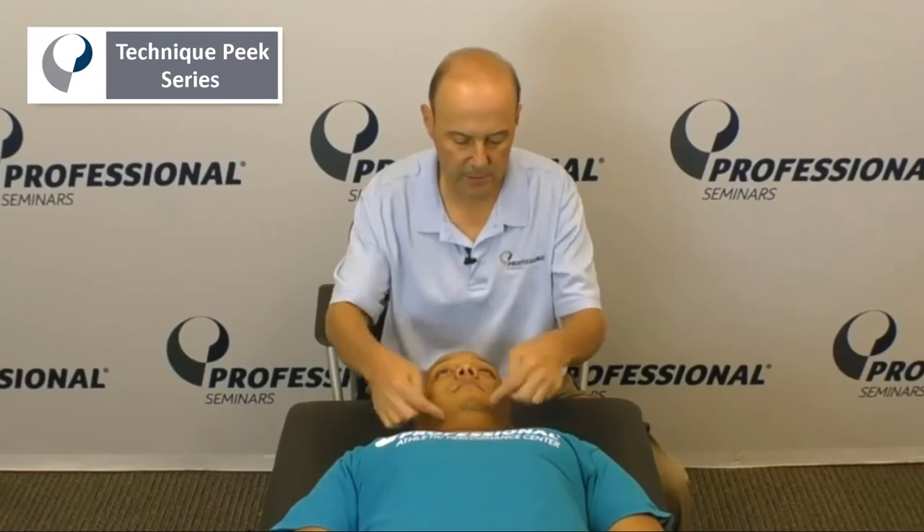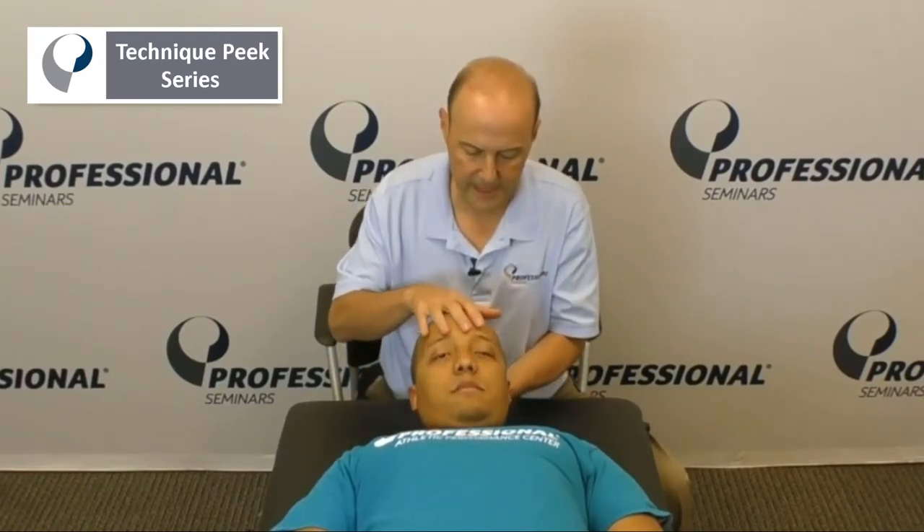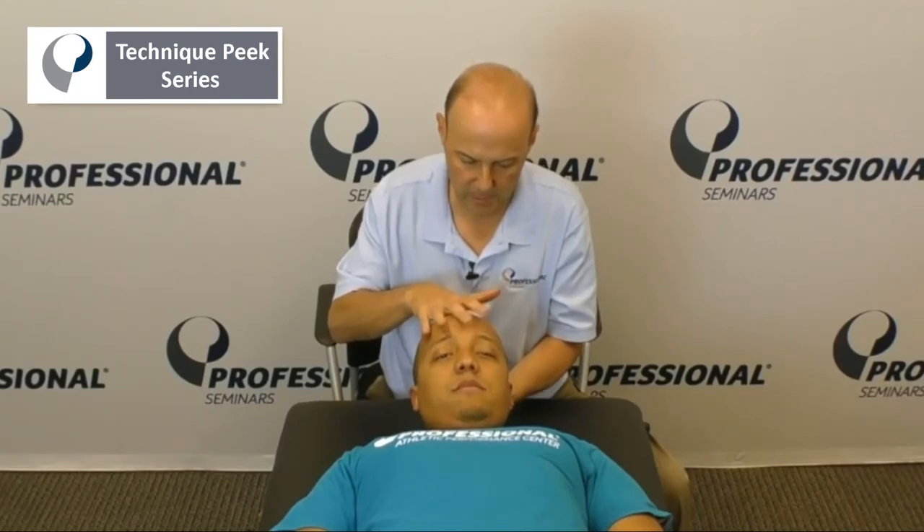If we want to do the deep cervical flexors — longus coli — we're bringing the head up, keep the head with the chin down a little bit, maintain it there to only pull it back down, hold, two, three, good.